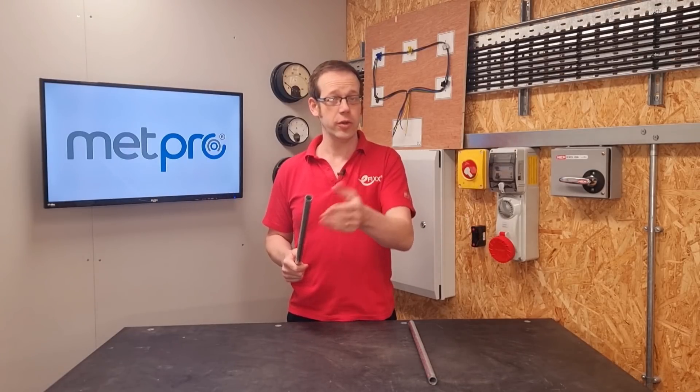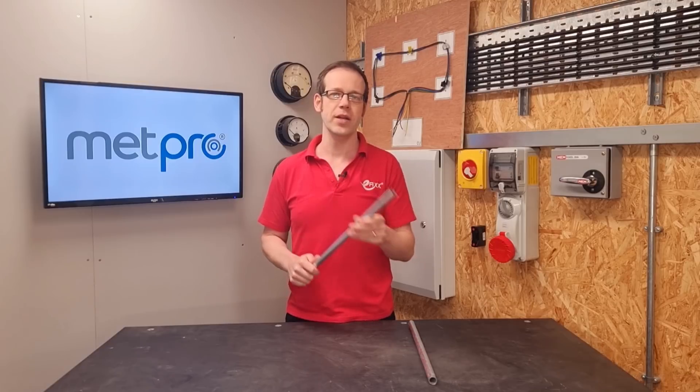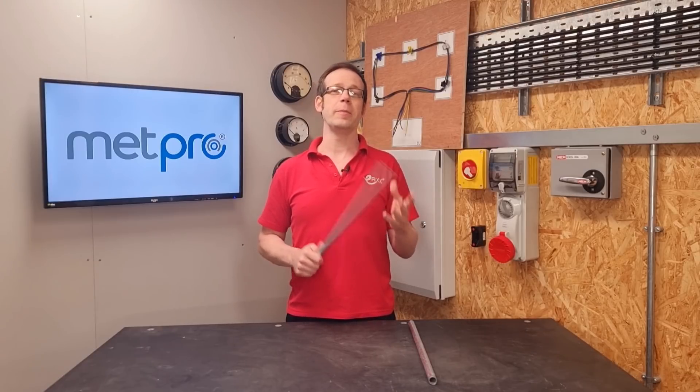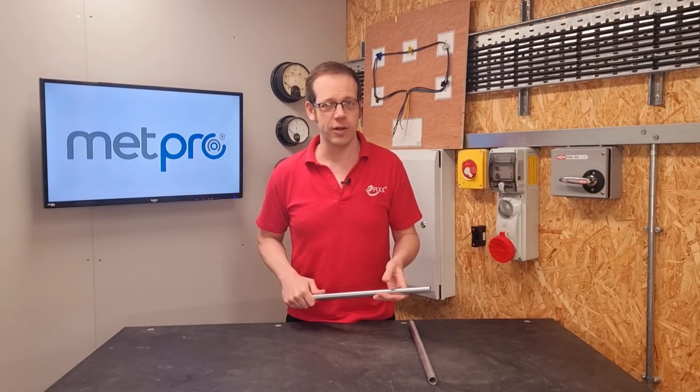So there we go - you can indeed use steel conduit as the CPC for a circuit, as long as you've met the requirements discussed in this video. Do you use steel conduit as a CPC, or do you always run a separate one in for good measure? Do you ever use the calculation from Table 54.7 to check that your conduit CSA is acceptable? Whatever your thoughts or questions, please leave them in the comments section below, and thank you very much for watching.